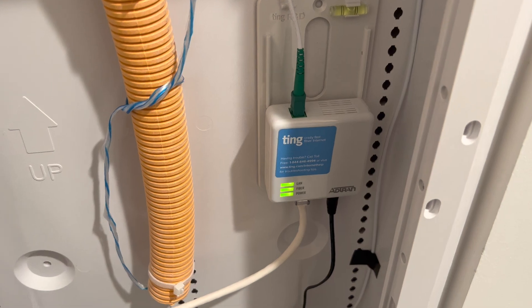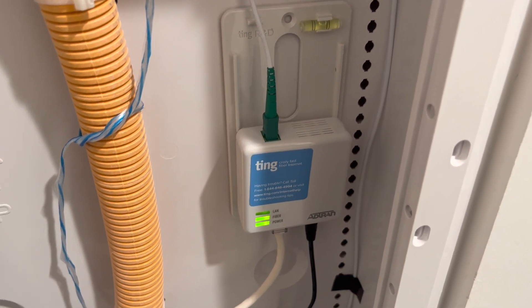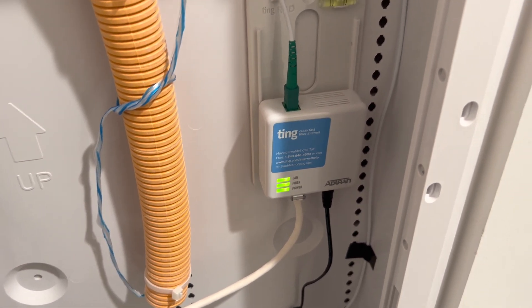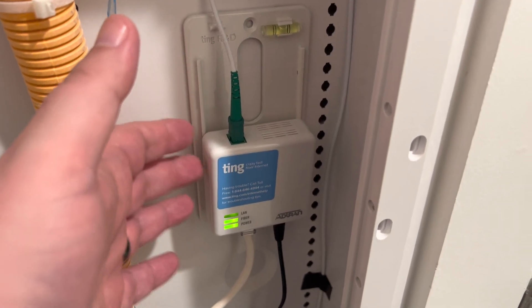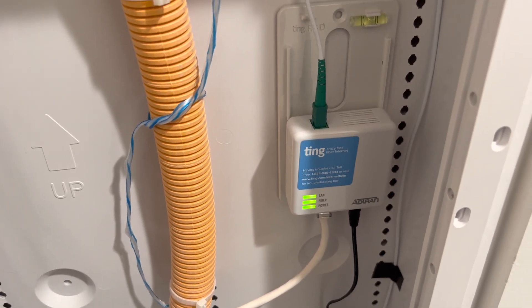When they installed this, they just plugged it into this small DC jack. I made a modification here because my server rack has a UPS which keeps everything running even if the power goes out, but if the power goes out this fiber interface would come down and the internet would stop even though the server equipment is up and running.